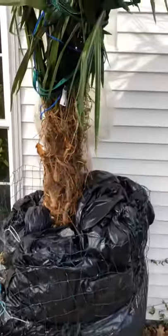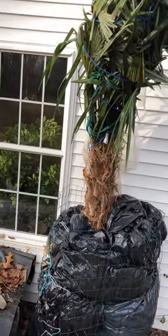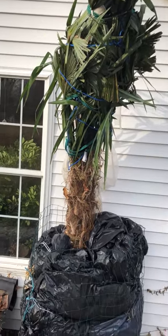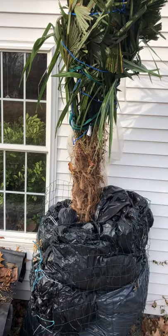You can see. I'm going to put one more, two more layers of fence and build the insulation layer all up and down the tree. We'll see you when I'm finished.